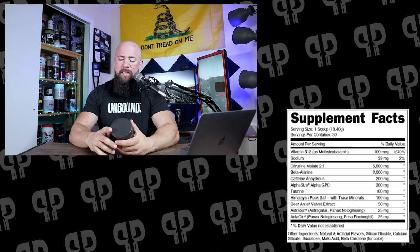Citrulline has a lot of different benefits. Most notably you're going to be using it for pump — most people taking this pre-workout are trying to get blood flow to their muscles during training. Malic Acid has some other benefits for energy. Citrulline Malate is a great place to start. Six grams is a fine dosage; you'll see anywhere between four and ten grams of this. Six is a fine place to be — starts the formula off just fine as a normal mainstream pre-workout.